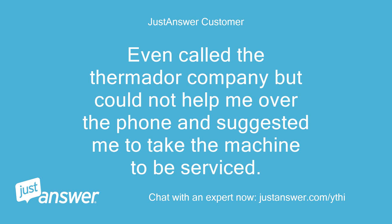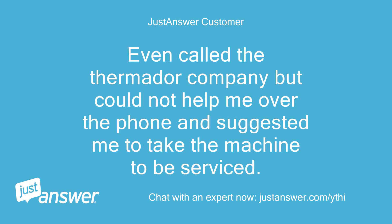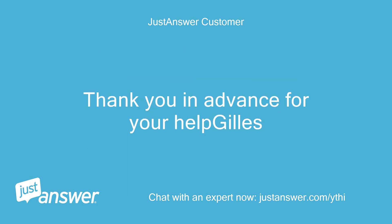A message appears on the screen saying 'push the coffee button.' No matter how much I try, no better result. I even called the Thermador company but they could not help me over the phone and suggested I take the machine to be serviced. The problem is that I just received this machine from the USA by special courier, since I live in the Dominican Republic and there is no company that could provide service for this machine in this country.